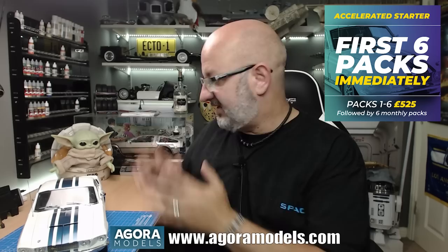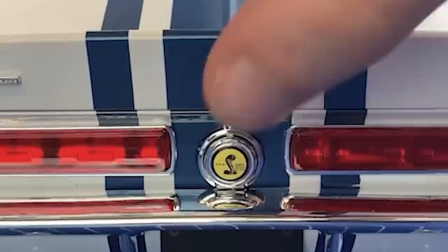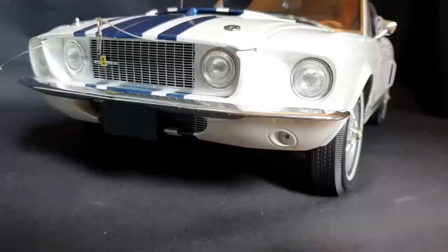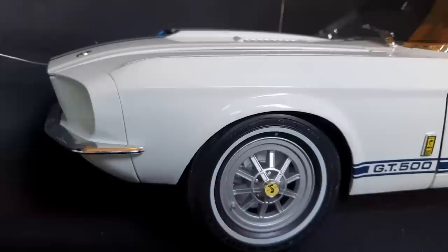What you're seeing here is the first model from Agora Models that was launched at the beginning of the year. This is the prototype of the Agora 1/8 scale Shelby Super Snake. There are two versions of this out at the moment — one with all the electrics, and the one you're seeing here. There are only two in the world, so I was pretty pleased that Agora Models have loaned this to me and actually brought it all the way up north to me to demonstrate for you.